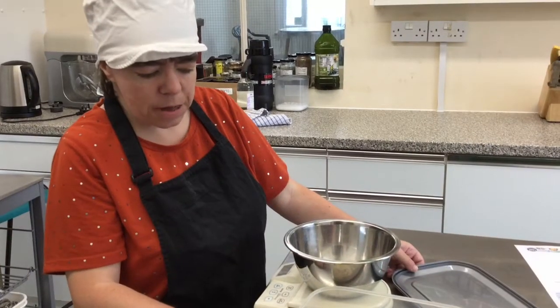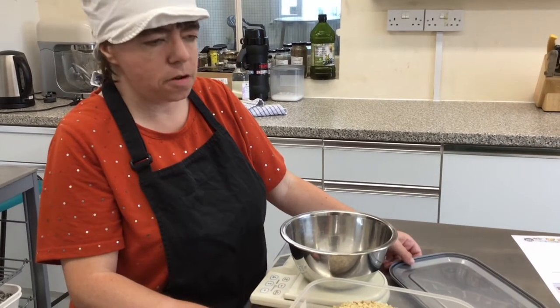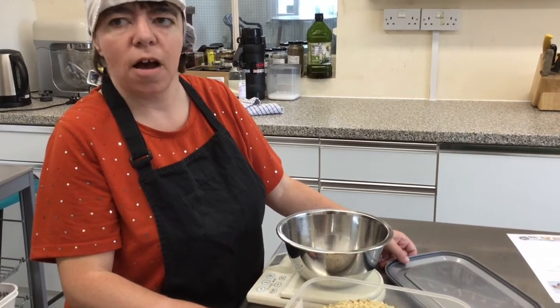I am toasting the mixed chopped nuts for the broccoli pesto. That's what we're doing.